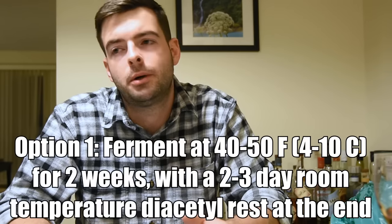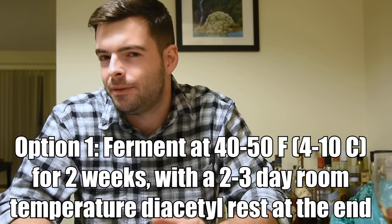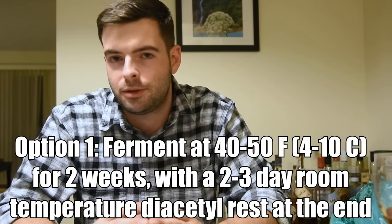A big thank you to Clawhammer for sending the system my way. If the beer gets messed up between now and when I taste it, it's definitely my fault because it's all about fermentation from here forward. The fermentation for this beer can go two ways. On the classic lager route, you'll want to ferment at 40–50°F for about two weeks.